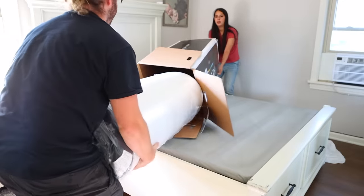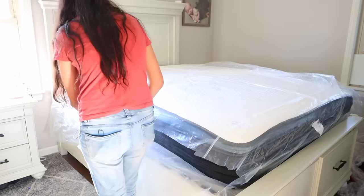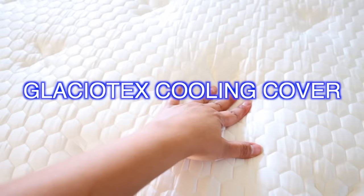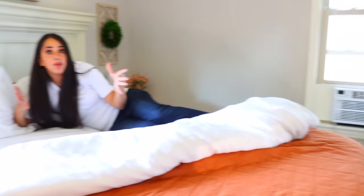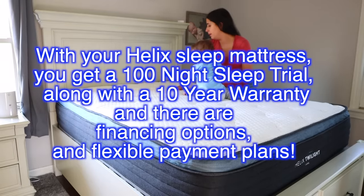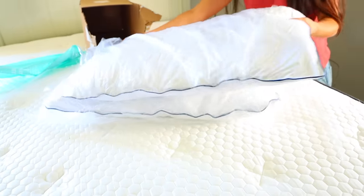My husband Matt and I took the quiz and we were matched with the Helix Twilight Luxe — their firmest memory foam model, designed with advanced support and incredible firm comfort. I'm a side sleeper and Matt tosses and turns, and we both prefer firmer mattresses. Setup is so easy: just remove the mattress from the box, set it on your foundation while it's still wrapped in plastic, then remove the plastic wrapping. I've owned my Helix mattress for four months now and there is such a big difference — I don't wake up with all these cramps and I get a good night's rest.